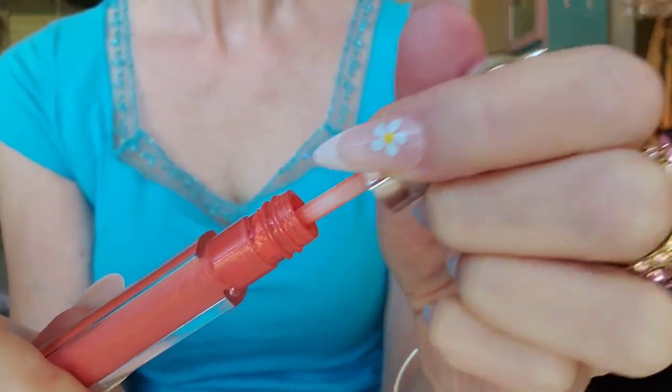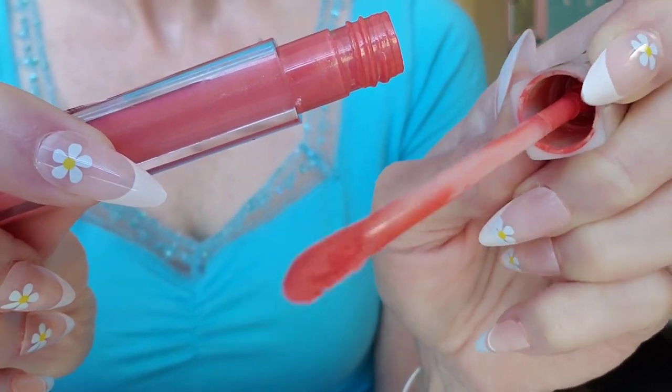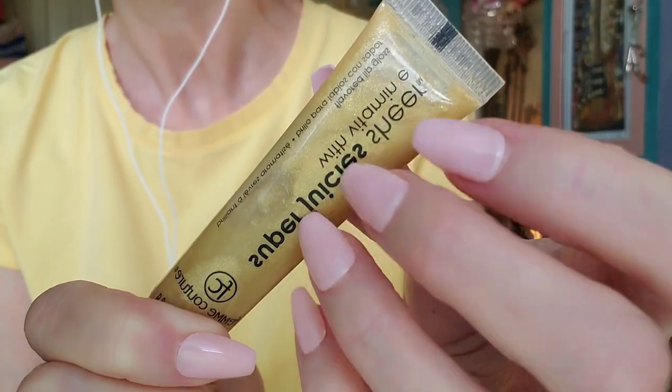Let's do your makeup. We're going to do a gradient lip today. I'm going to start with this base color — it's going to be a very natural look.